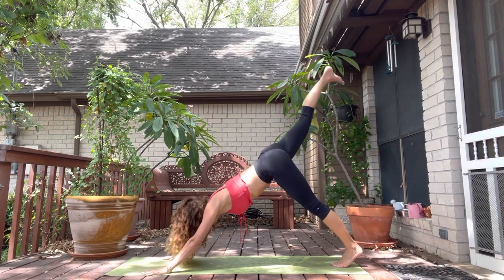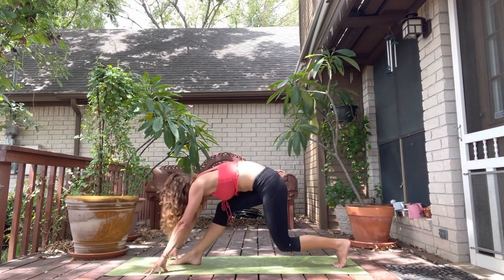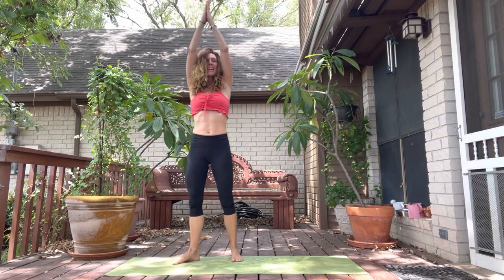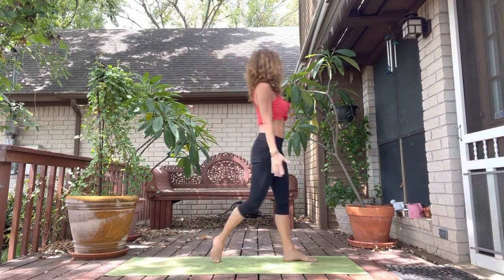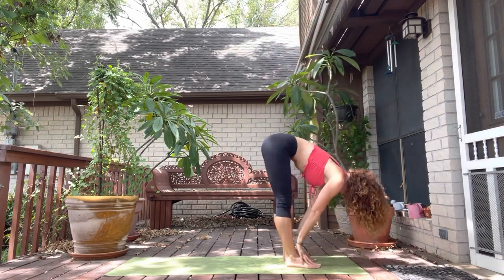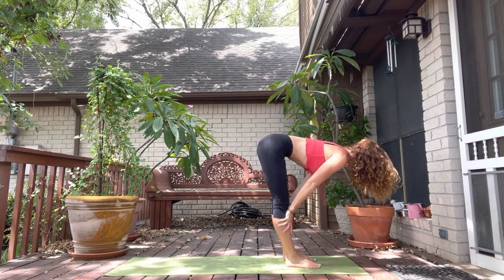Right leg sweeps back behind and all the way through to a lunge. Back foot steps forward. Exhale. Inhale, rising up. Exhale, hands to heart center. Let's try the other side. Inhale, arms sweep up. Exhale to fold. Inhale, halfway. Lift the low belly. Exhale to fold.